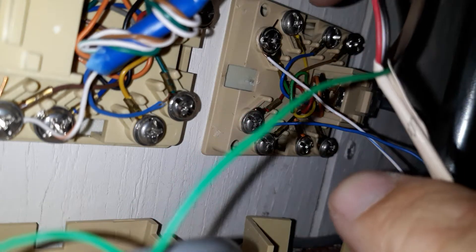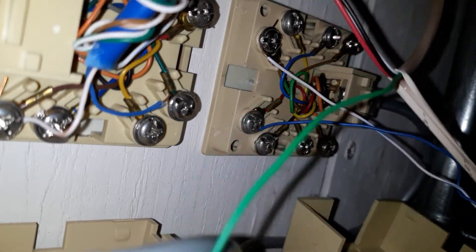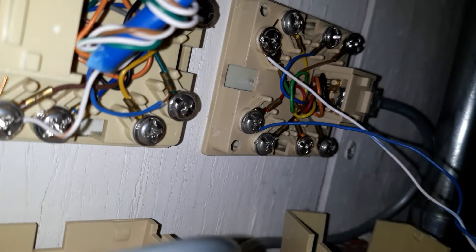It doesn't even have a pull string in it. So what I'm doing here, I'm just holding the wires and pulling the jacket. And as you can see, it doesn't strip the wire now.